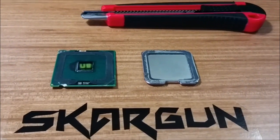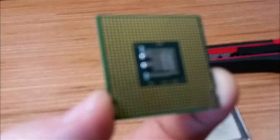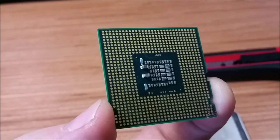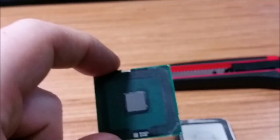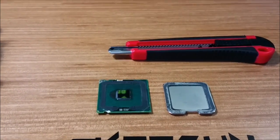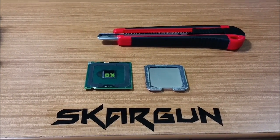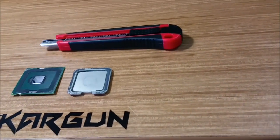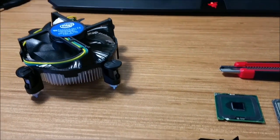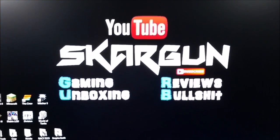Thank you guys for watching this video. I hope you learned something. That little guy right there is just so cool — it's literally just that center piece that does all of the brain work in your computer. I hope you guys enjoyed this. Maybe you learned something, maybe you didn't. Smash the like button if you did, and definitely subscribe to see more little tips, tech things, and just kind of unboxing stuff. Have a good one guys.